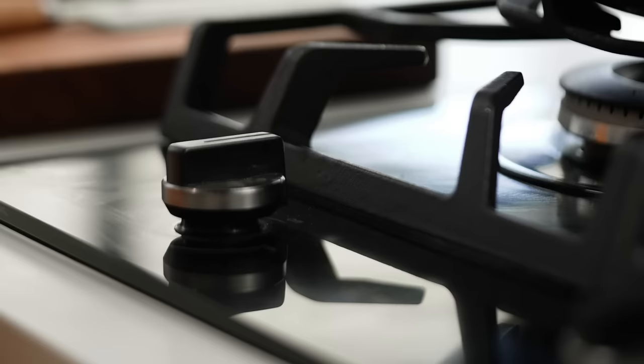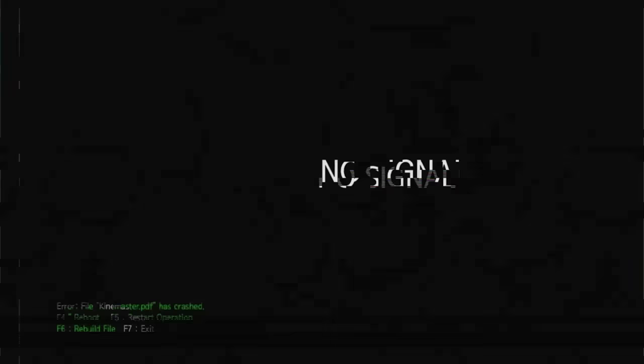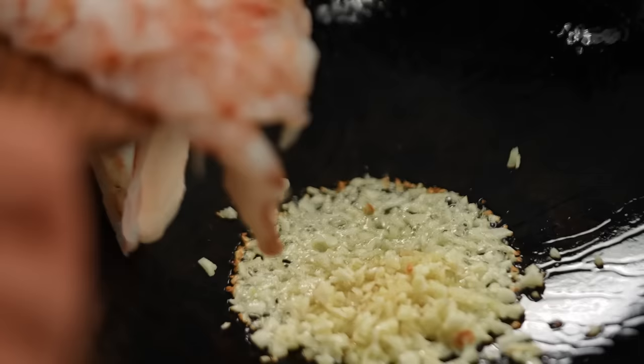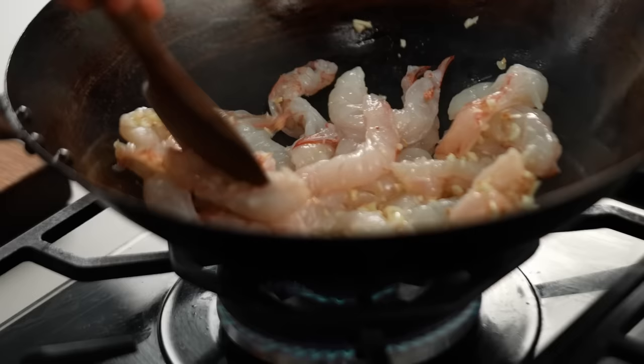I want to get my pan heating up nice and hot. I'm going in with some oil. With this recipe you can freestyle it a bit — you can add more garlic, use chicken instead of prawns, or tofu to keep it meat-free. I'm going in with garlic and lots of it because I love garlic, and some prawns too. Just stir-fry until the prawns are just cooked.